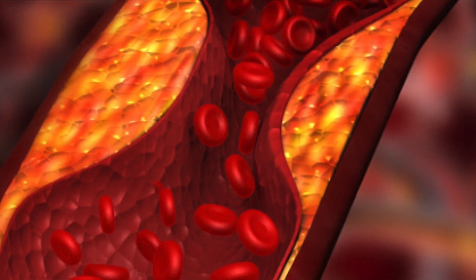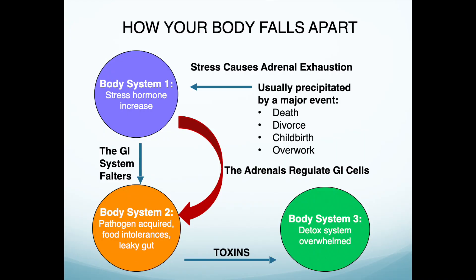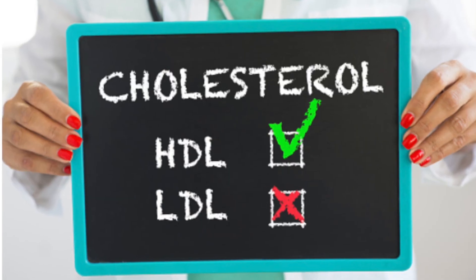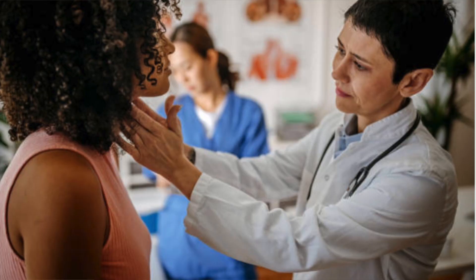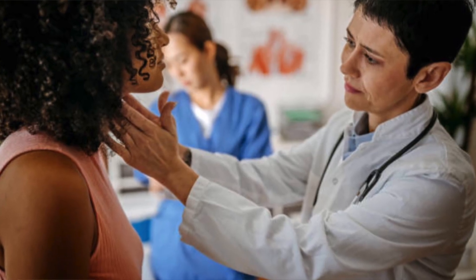Welcome to the channel. Today we're going to be looking at an overlooked lab that can tell you about the health of your arteries and how to clean them out. Stay until the end and I'll show you where you can get a free protocol so that you can take control and implement what I'm going to show you — to lower your risk for heart disease, clean out your arteries, and work with your doctor to understand what's going on with your body.